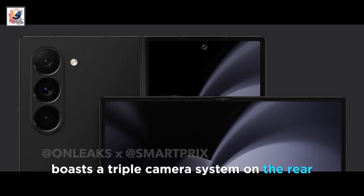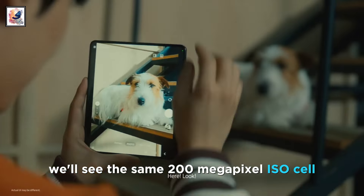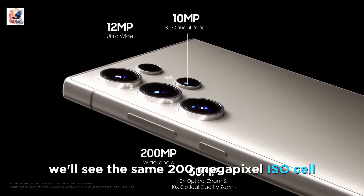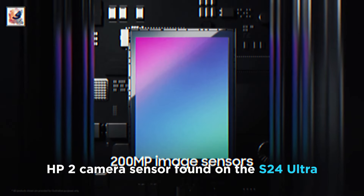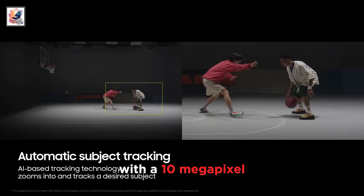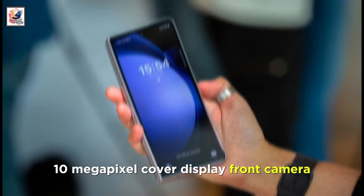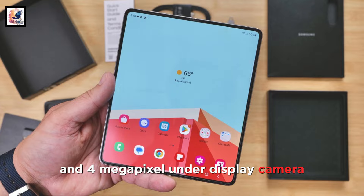The Galaxy Z Fold 6 boasts a triple camera system on the rear. Samsung may be bringing a huge camera upgrade, with the same 200-megapixel ISOCELL HP2 camera sensor found on the S24 Ultra. Additional cameras include a 12-megapixel ultra-wide, a 10-megapixel 3X optical telephoto camera, a 10-megapixel cover display front camera, and a 4-megapixel under-display camera.